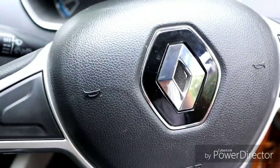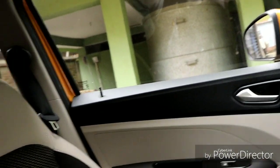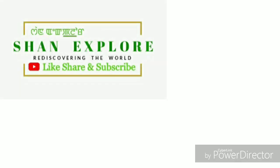Safety-wise, the vehicle comes with ABS and EBD. Airbags include driver and front passenger airbags, with driver-side and carton-side airbags, totaling four airbags. The starting price is 4.95 lakhs and goes up to 6.49 lakhs for the top RXZ variant. That's the Sun Explorer review — please like, share, and subscribe.